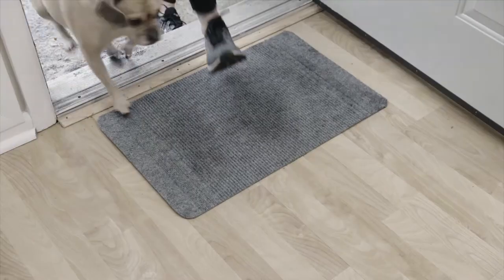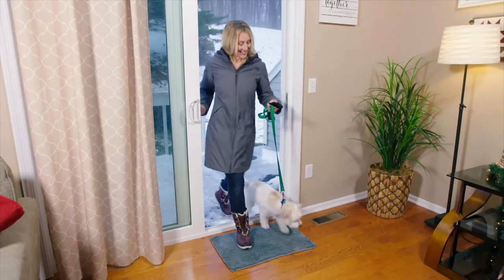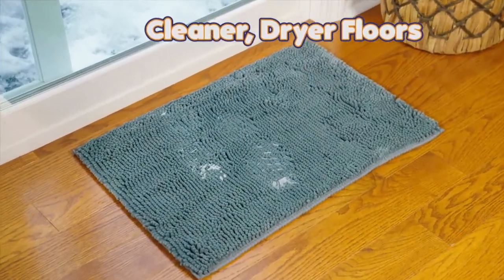Incredible! Ordinary mats don't clean paws, tracking mud everywhere. But Tidypaw Mat absorbs up to five times more for cleaner, drier floors — guaranteed.